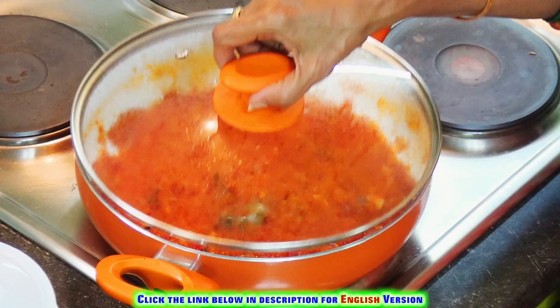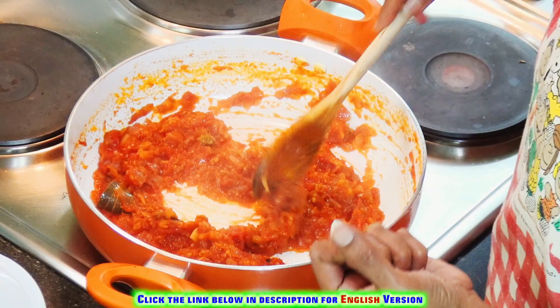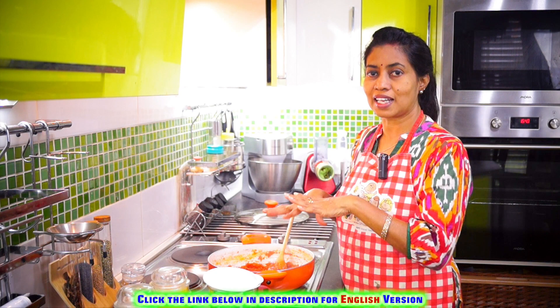Now let's see how it is. This is a basic dish for a small plate. This is a good dish — we can cook it for 3 to 4 times.